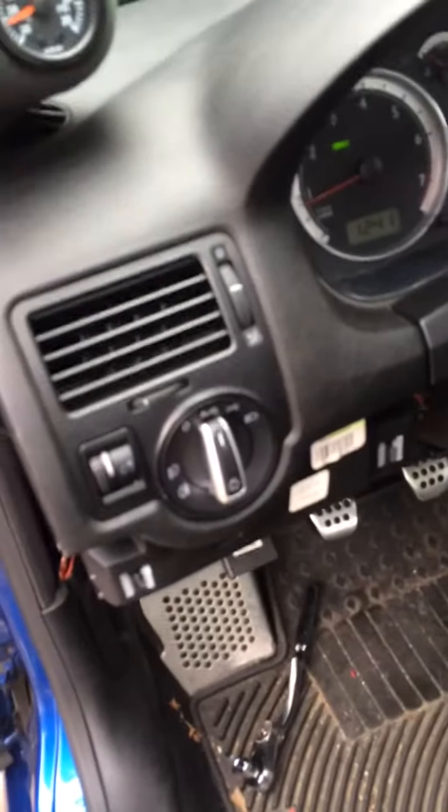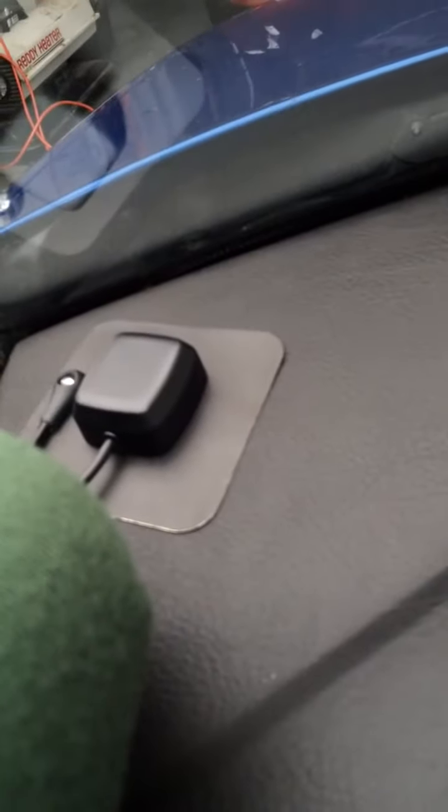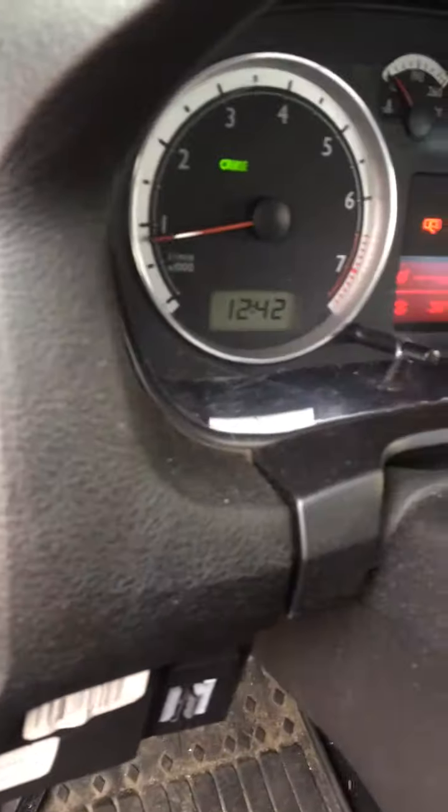I'm just making a video to show how this headlight switch works. Right now it's on auto. As you can see it's daytime — I'm going to cover up the sensor over here next to the GPS antenna, so I'm going to reach around and put my finger over the sensor.